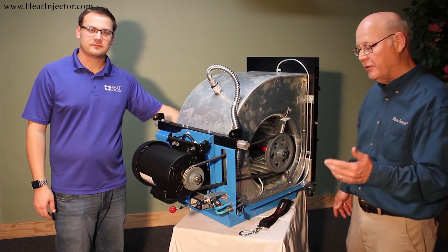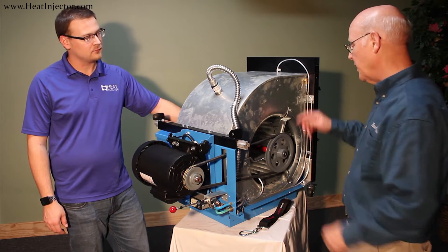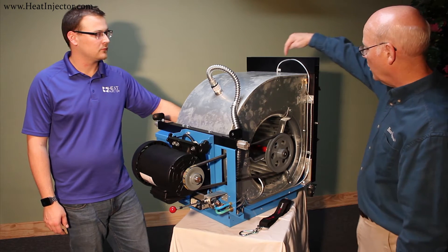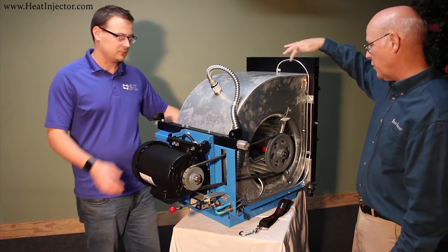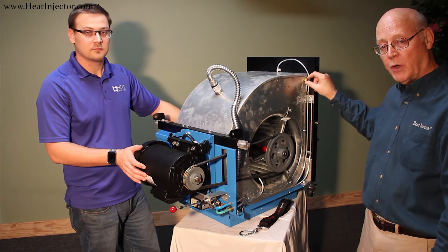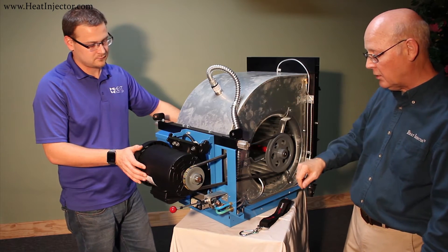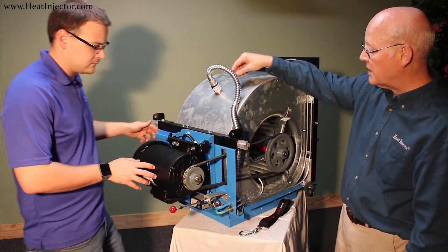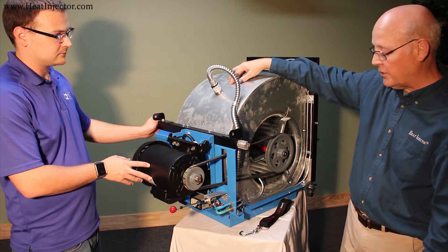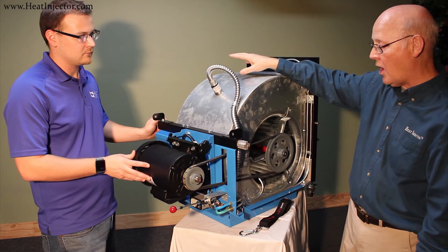I'd like to introduce to you the blower module for the portable heat injector system. The blower module is an industrial blower designed to push air against a static load. We sense the discharge temperature right here with the thermocouple tied back to this control, and we also sense the duct pressure via this pneumatic line. This is a one and a half horsepower, three-phase motor. There's also a high temp limit that is sensing the discharge temperature all the time — it's automatic reset, so if it ever gets too hot it shuts the heat off until it cools back down.